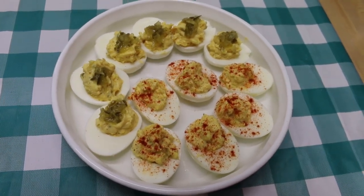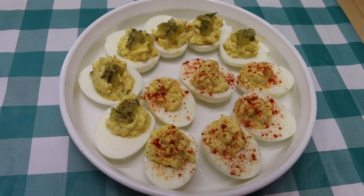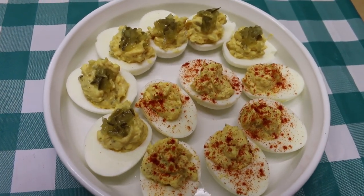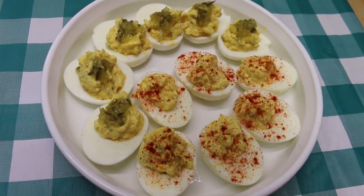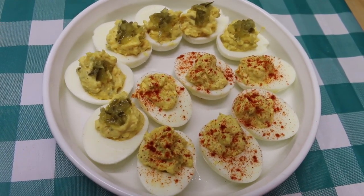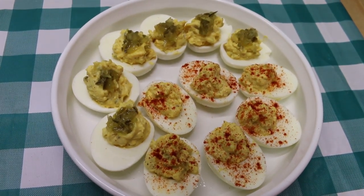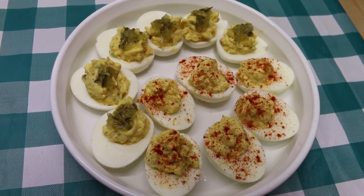Hi everyone, welcome back to the kitchen. Today we're going back to basics. With Easter just around the corner, I thought it's a great time to revisit a perennial favorite: deviled eggs. Nary has an Easter gone by in my life that these were not on the table, and nor should one ever again. Deviled eggs are just a classic. Everyone has their own way of making them, and today I'm going to show you two ways that our family enjoys deviled eggs.